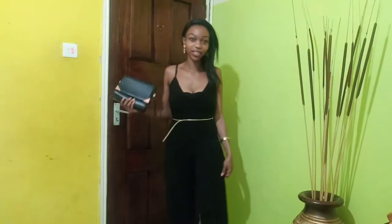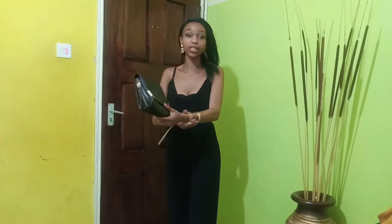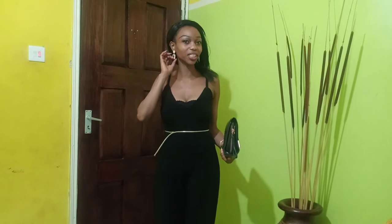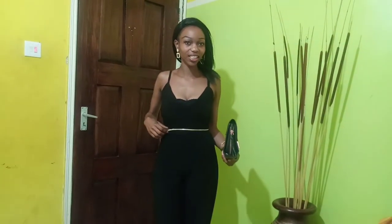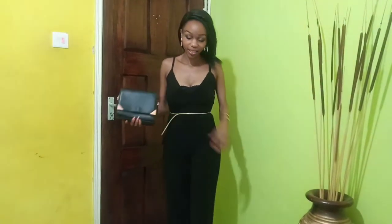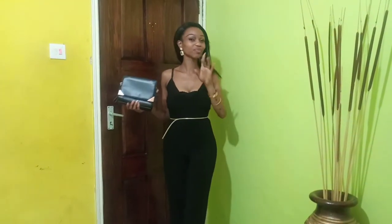On to attire number two — as you can see, I'm wearing a full length jumpsuit, black in color. I paired it with golden accessories: a wrist bangle and chains. I'm not too extra when it comes to accessories, so I paired it with a golden belt, golden earrings, and my golden purse that has a touch of gold and black. I find it great for an evening attire — going out, chilling, just relaxing.